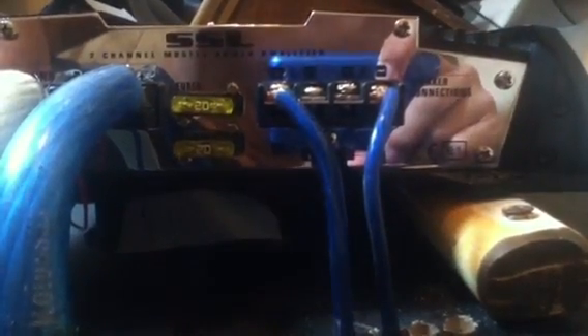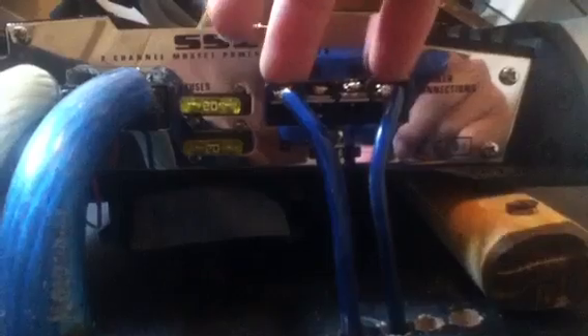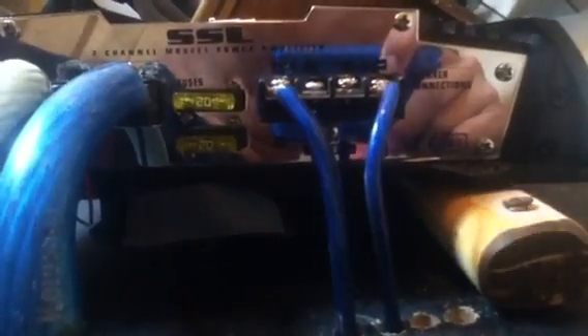So basically what you're doing is you're taking the left positive and the right negative — usually, which in that case would be the right positive and the left negative, but in this case it's the left positive and the right negative. And then you just basically run that. If you're running a dual voice coil sub, make sure your amp is 2 ohms stable bridged — which this is bridged right here, that's what bridge means — and 2 ohms, I'll explain a little bit later.